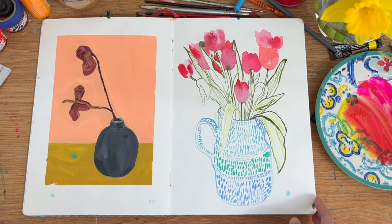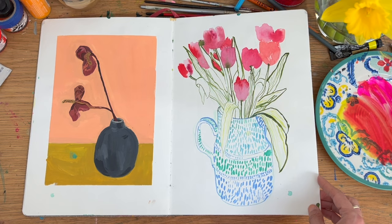And here, some tulips. I feel I was obviously getting a bit bored drawing this vase because I've made up a pattern on it.